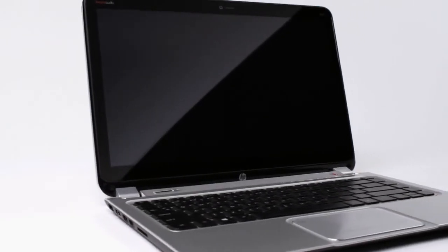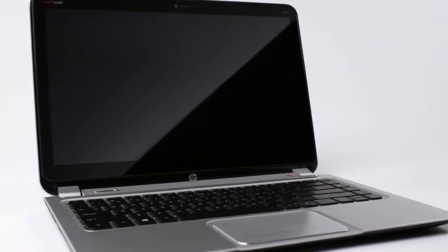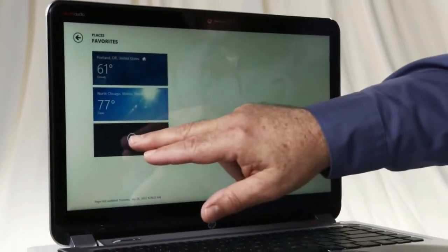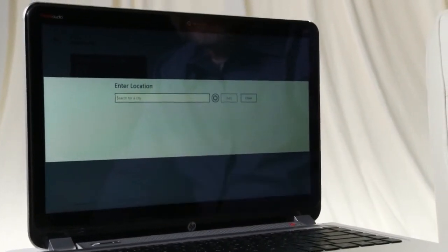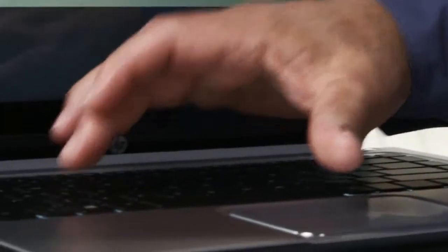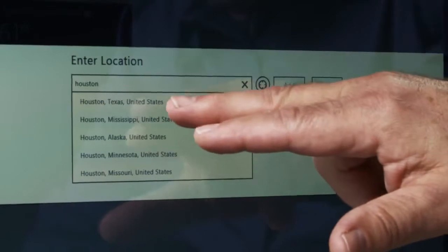The Envy TouchSmart Notebook is a brand new notebook from HP. It combines the power of Windows 8 and touch on a notebook that's thin, light, and easy to carry around. To make your Windows 8 experience as easy and enjoyable as we can make it, the Envy TouchSmart gives you a touchscreen, a keyboard, and a touchpad to interact with Windows 8 in the way that's most natural for what you're doing.